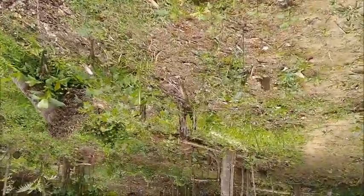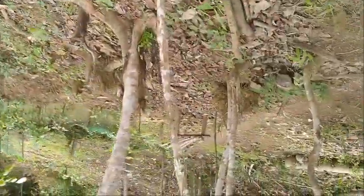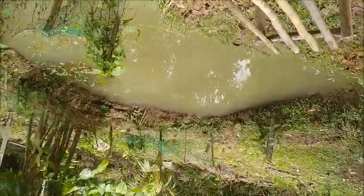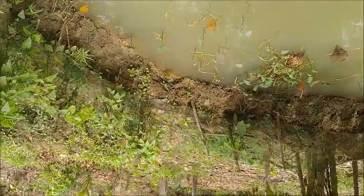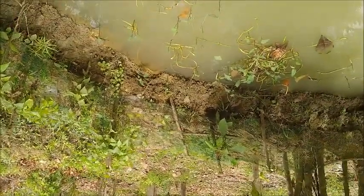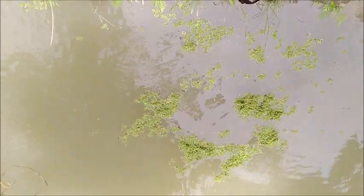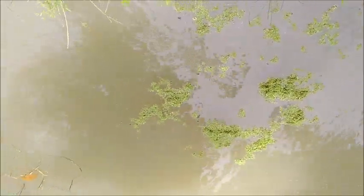The fish have definitely overwhelmed the greenery that was in here — there's almost no kang kong left. They'll probably really appreciate this. Look at them, they're already hitting it. I guess I should have brought some kang kong as well, but I didn't even think about it.